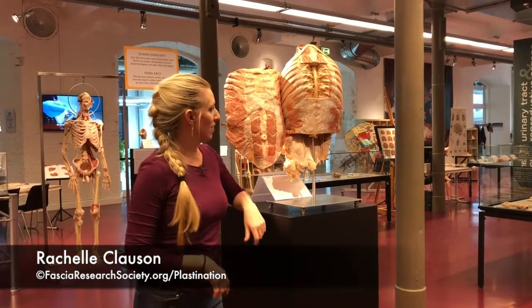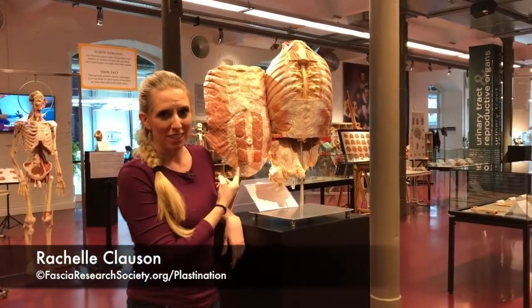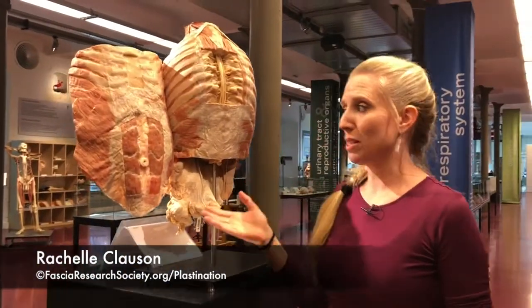So this is a familiar image. This is the abdomen. I don't know about you, but my six-pack isn't quite this visible. The reason is that we have another layer that's been removed from this plastinate form, called the superficial fascia.